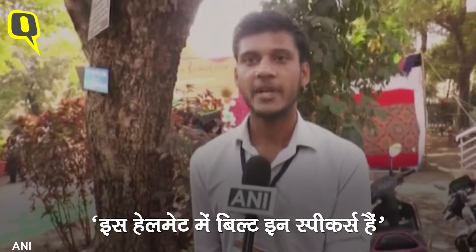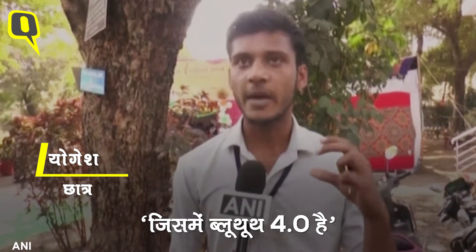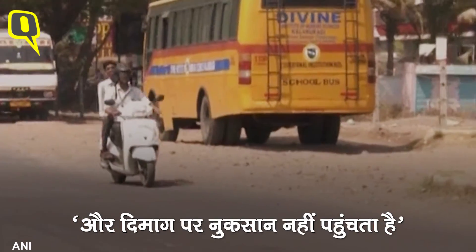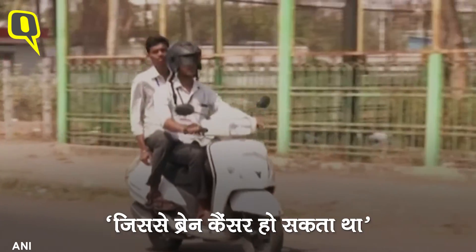In this helmet, we have built-in speakers. Bluetooth 4.0 uses radio frequencies and does not damage the brain. The previous version, Bluetooth 2.0, used microwave frequencies, which had more chances of causing brain cancer. So Bluetooth 4.0 is safer for the user.